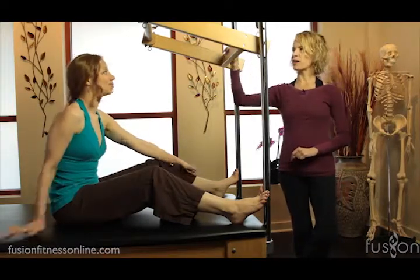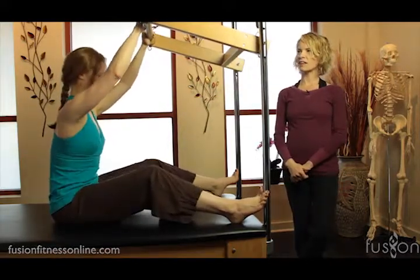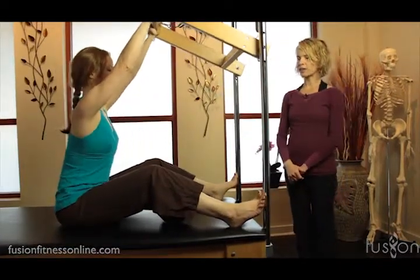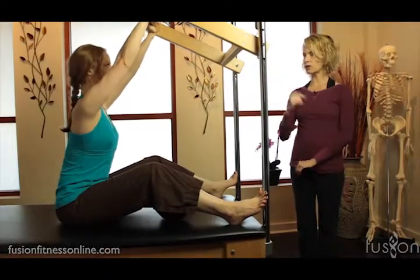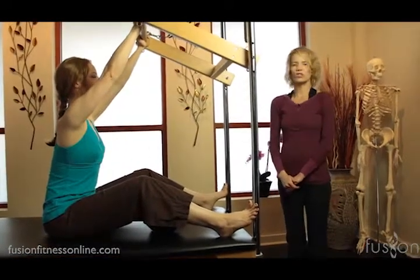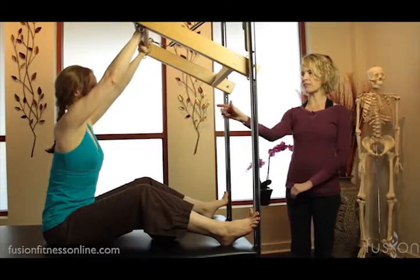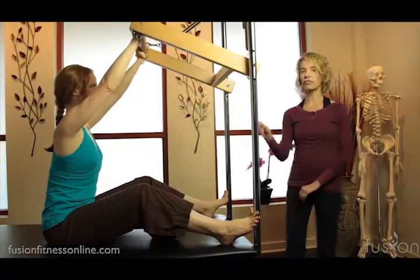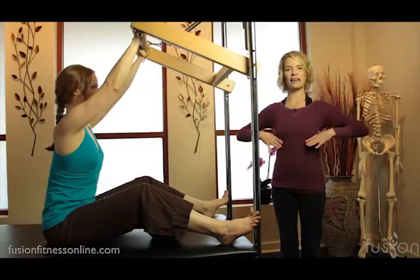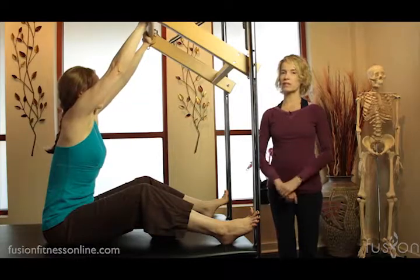We have the roll down bar here, or the tower bar. Casey's going to have her hands on the dowel here, lengthening her arms up. I want her to find a really tall, neutral pelvis and spine. The knees are a little bit bent. From here, she's going to inhale and just shrug the shoulders up into her ears, and on the exhale, shrug the shoulders down, feeling that width in the collarbone. This is teaching people right away how to access that lower wing, how to access that mid-back, because that's going to be really important when she comes into the spine stretch.